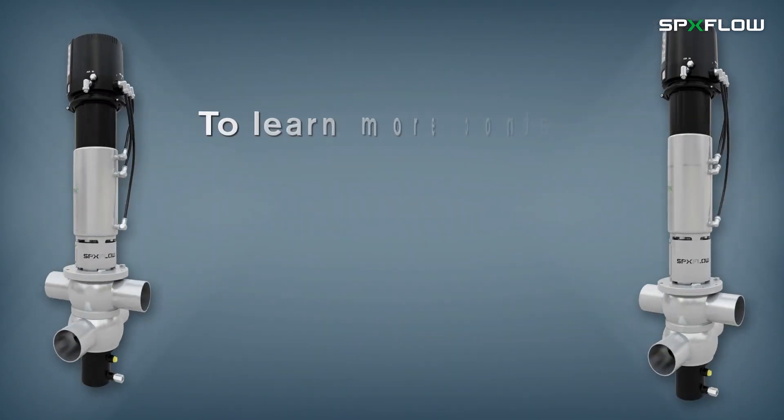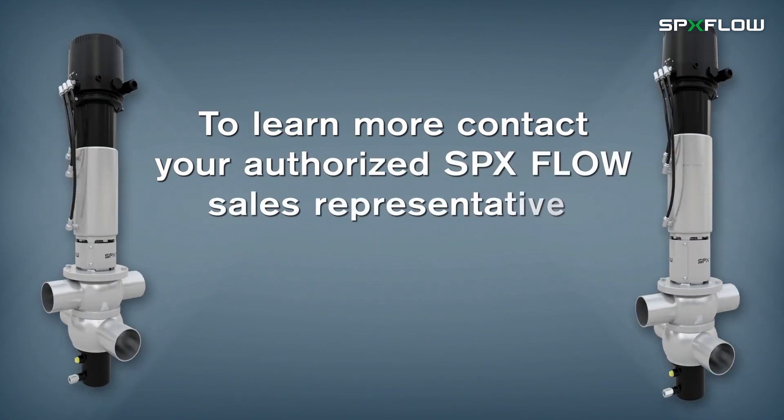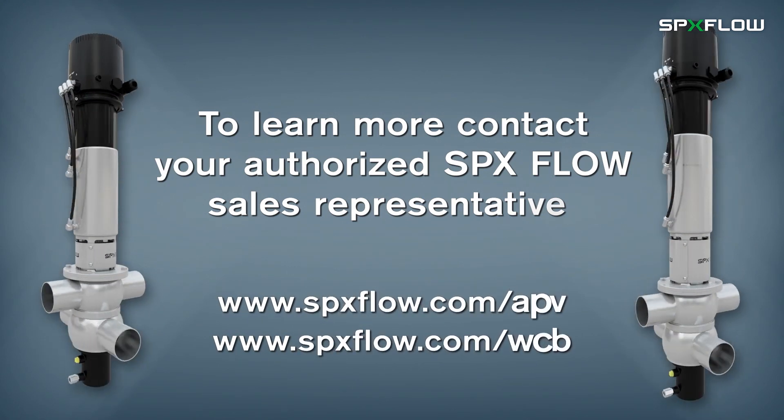To learn more about this and other innovative process technologies, contact your authorized SPXflow representative today, or visit www.spxflow.com.